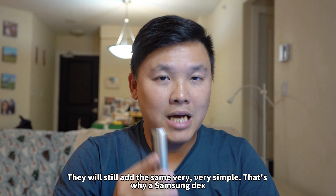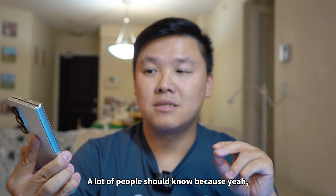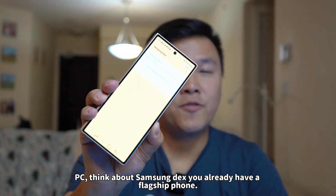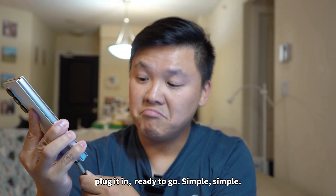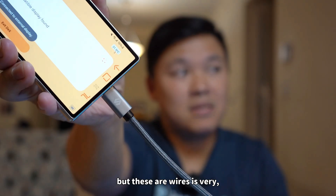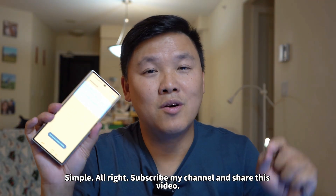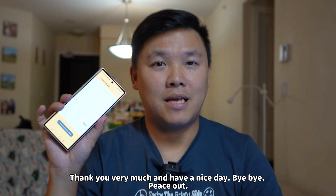That's why Samsung DeX is a super important feature that a lot of people should know about. One day if your computer breaks down and you want to buy a new PC, think about Samsung DeX. You already have a flagship phone — think about switching to Samsung DeX. Get a wire, plug it in, ready to go. These wires, I will put in the description below — they're very cheap — and with a Bluetooth keyboard you're ready to go. So please share this video. This is a tutorial of Samsung DeX that everybody should use. Thank you very much and have a nice day.